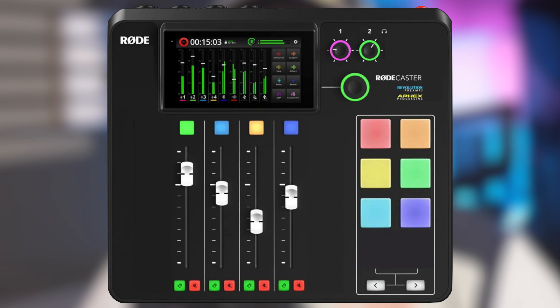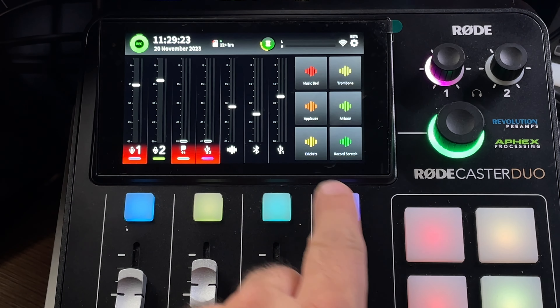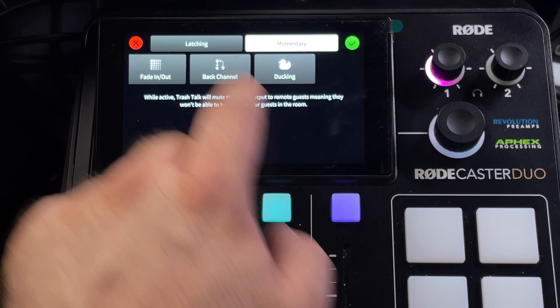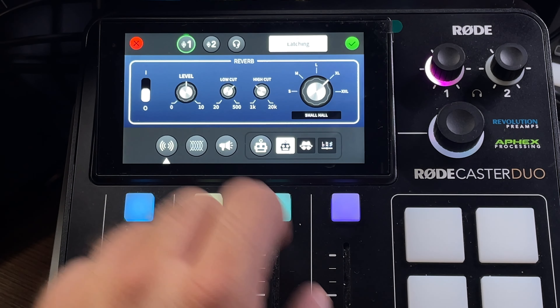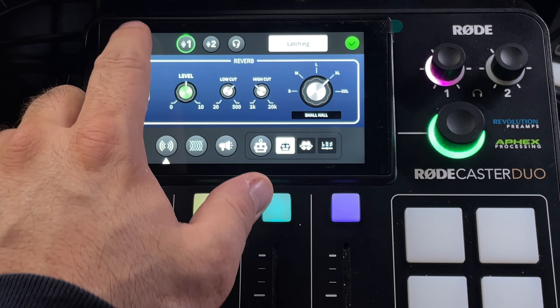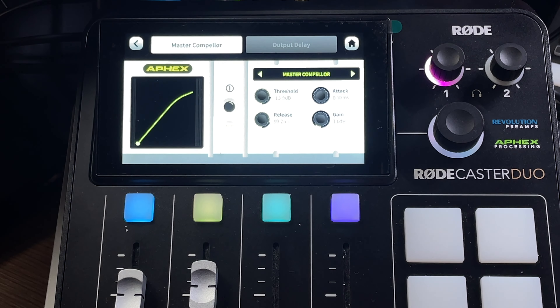You still have every feature of the Rodecaster Pro 2, which makes it stand out on the market of podcasting and streaming consoles: auto-muting speakers, Bluetooth input and output even to Bluetooth speakers, Wi-Fi connection, wireless mic receiver on any of the mic inputs, software integration with Rode Central to transfer recordings or set up the device, and smartpads with advanced functions like fully customizable talkback, docking, voice effects and MIDI controls.